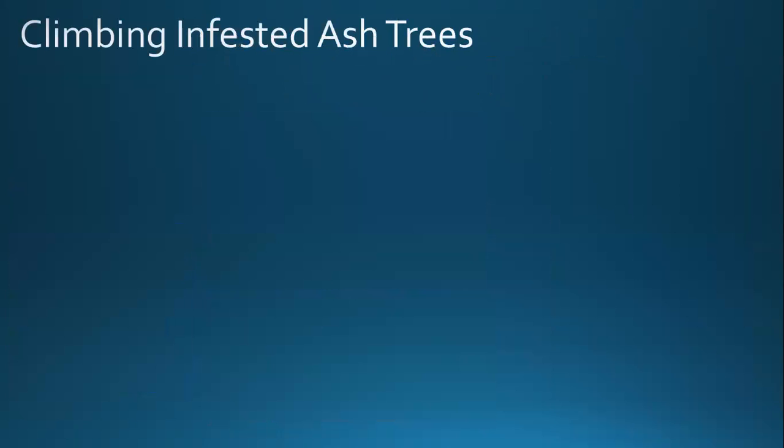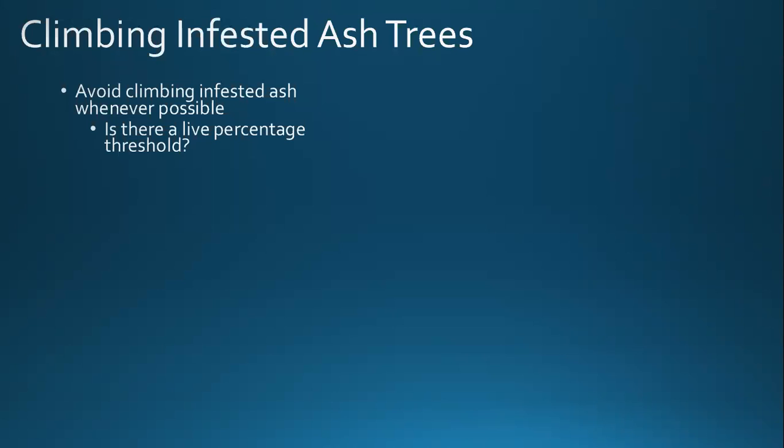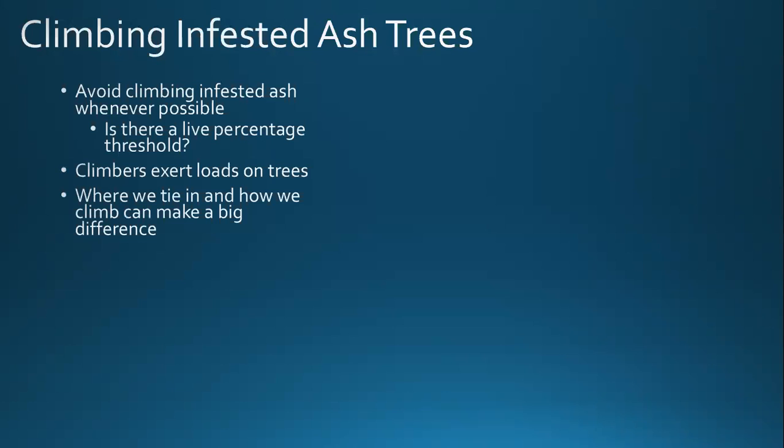If you do have to climb — and there are cases when we have to climb infested ash trees — avoid it whenever possible. Think about your live threshold. There is no industry-accepted threshold, but as an organization, company, municipality, or individual, you need to decide what you feel comfortable doing. Remember the climber exerts a load on the tree. Every time I move my 200-plus pounds up the tree, I'm increasing that load and moment on the base of the tree or base of the limb. Think about where you tie in — are you tied in at a central leader, tied in out and redirected, applying vector forces or lateral forces?